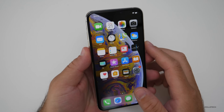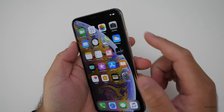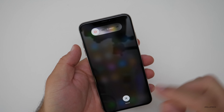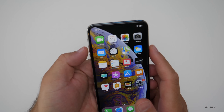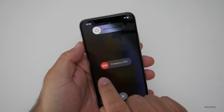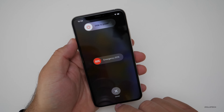One way to do this is you can push volume up, volume down, and then hold the power button — do it really quick like that and you'll get 'slide to power off.' Now if you need to do that more quickly, just hold power and volume up or volume down, and you'll get to a screen where you'll have Emergency SOS, but you'll be prompted for your passcode next time to log in.